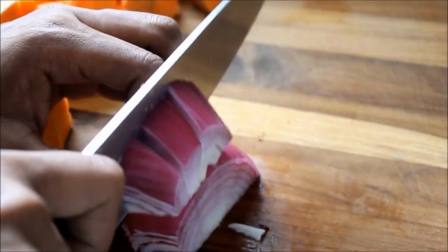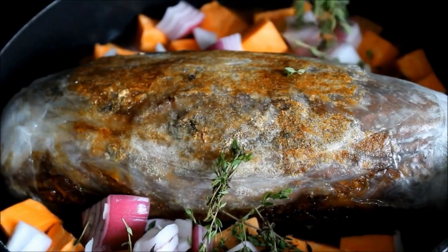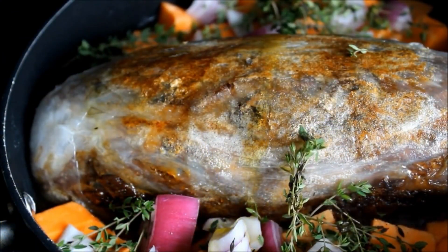Pan sear it, then add your fresh herbs and veggies. Here I have some vegan beefless broth and some olive oil just over top. Cover this in aluminum foil and pop it into the oven to roast.